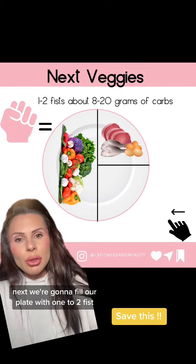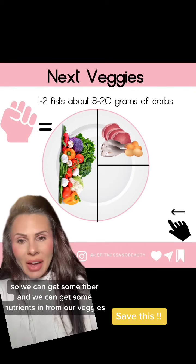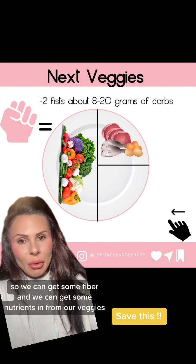Next, we're going to fill our plate with one to two fifths — about 18 to 20 grams of carbohydrates in veggies — so we can get some fiber and we can get some nutrients in from our veggies.